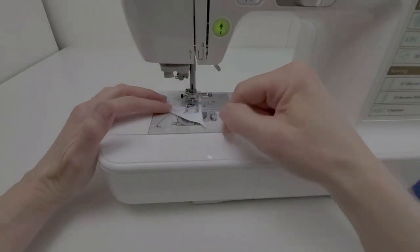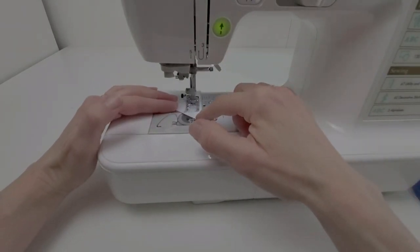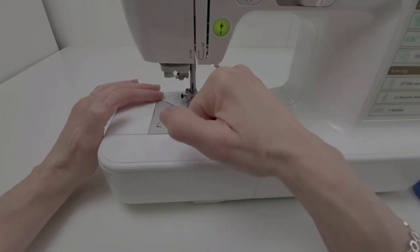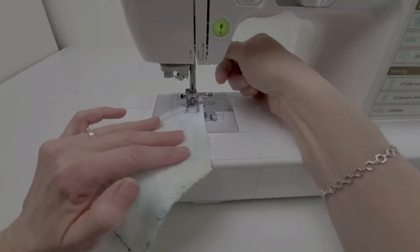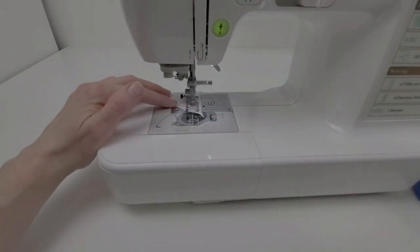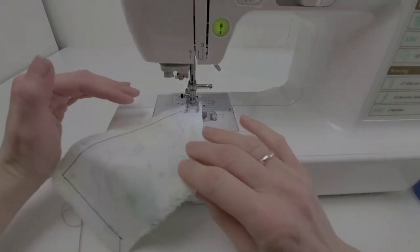It's the exact same technique at a point. Slowing down, and when I think my needle is the same distance from both sides, I leave the needle down, lift the presser foot, and turn. I might go one more stitch, needle down, and turn — now I'm right back on my sewing line.